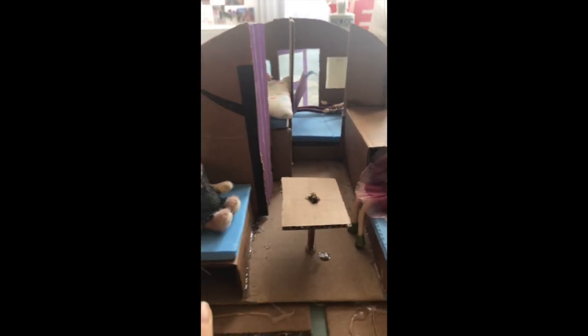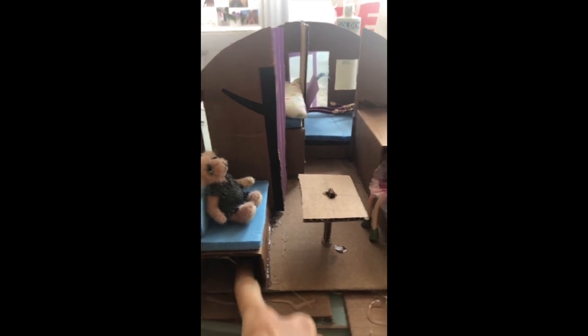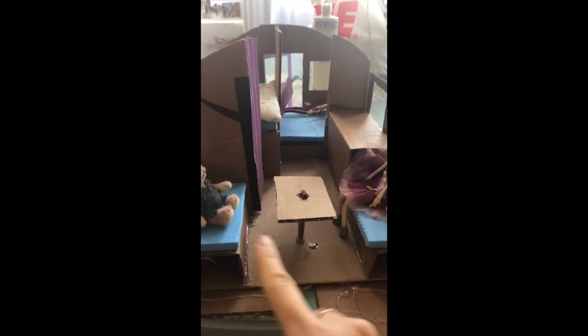This is a removable table. These two seats, with some storage underneath, can also serve as an extra bed with some planks of wood put in between.